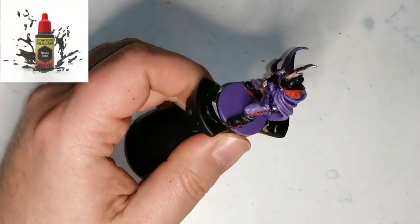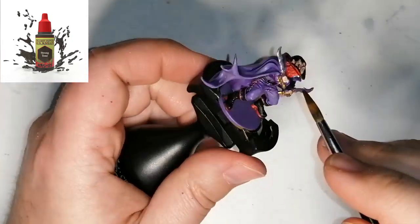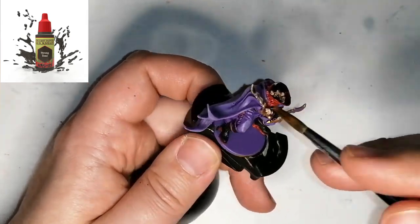Now I'm going to use some Strong Tone, which is a quick shade wash from the Army Painter, and I'm going to use this on everything that is not purple. This is just to finish off the miniature a bit and give it some detailing.